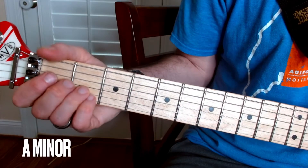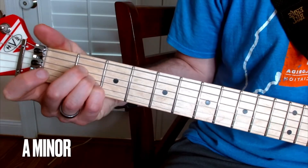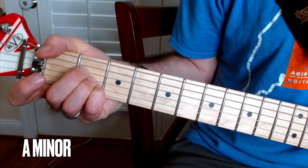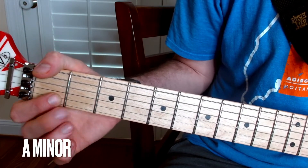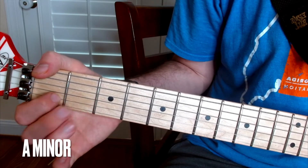So now we're going to do the A minor. The A shape, if you remember, looks like that. We've got to minorize it, which means we're going to take one of the notes and flatten it a half step, and that's on the B string.